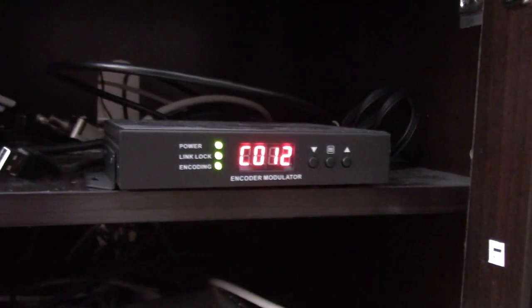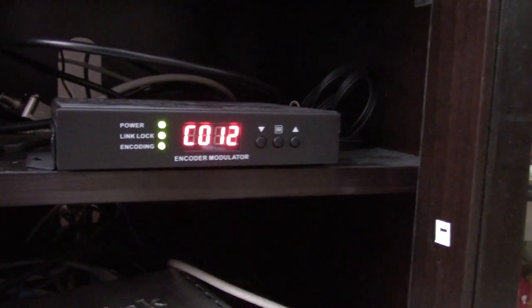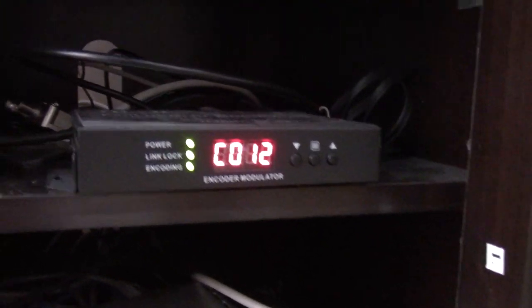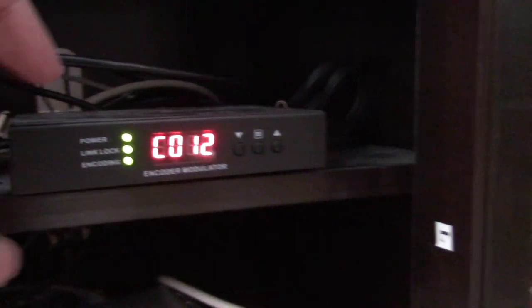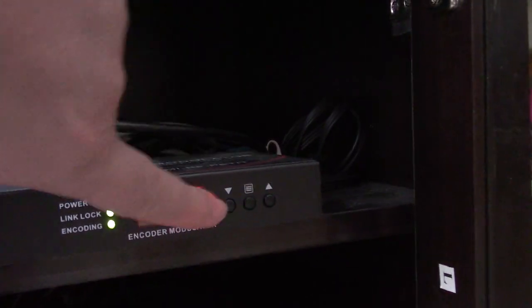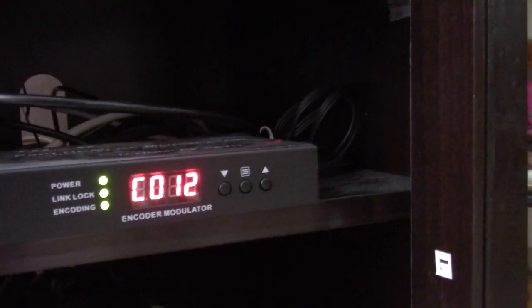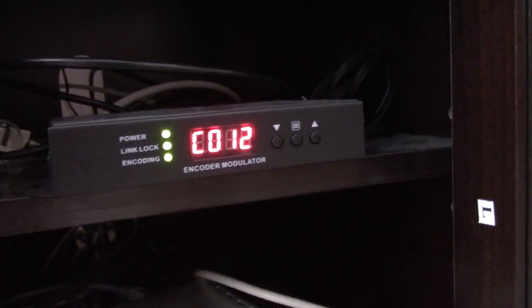I had it on UHF but decided I go between channel 11 and 16 a lot, so I thought I'd put it between the channels I watch most so I can have them close together. You can program them to be wherever you want — you can even change it manually. I'm just going to leave it on 12 because that's where I've scanned all my TVs in to pick this up.